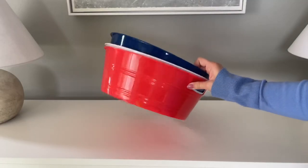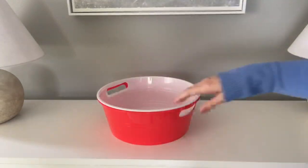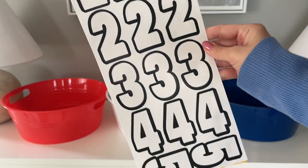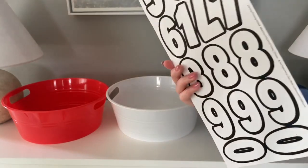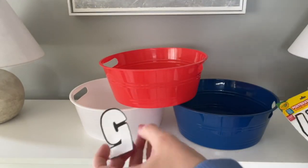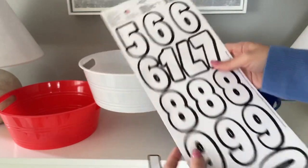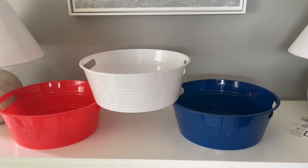Next up is a super easy backyard activity that is perfect for the whole family. I saw these three buckets at Dollar Tree and they gave me a really fun idea. I got one red, one blue, and one white. I also picked up these number stickers — the Crayola brand ones — found near the school supplies with the pencils and pens. I'm going to be adding these numbers to my buckets. I went really simple: my first bucket is 5 points, my second is 10 points, and my third bucket is 20 points.